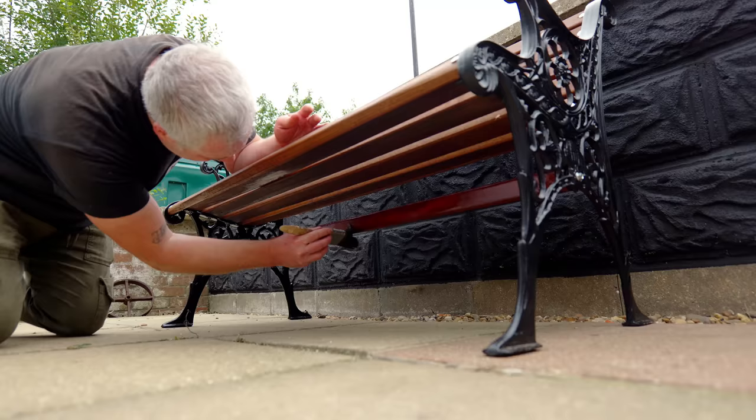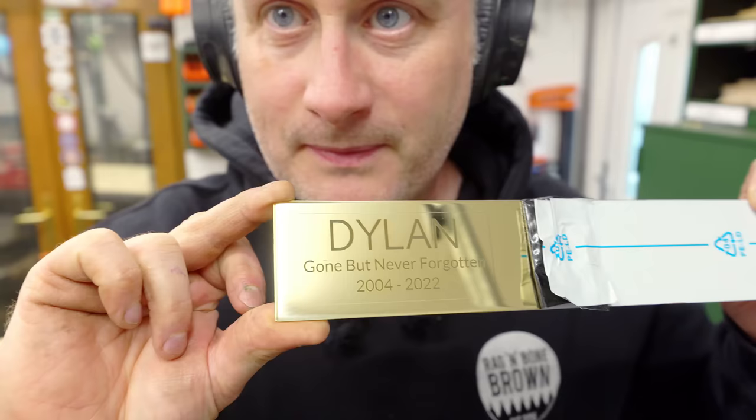Finally I asked my good friend Dean from Woodwork Journey — link to his excellent channel in the description box below by the way — if he would engrave a nice brass plate for me. Thank you Dean.